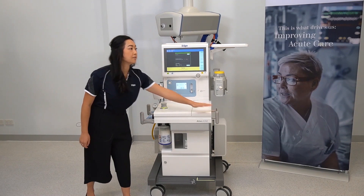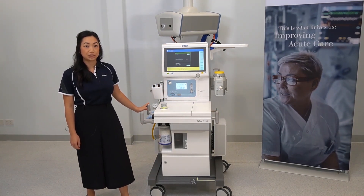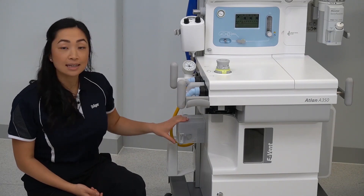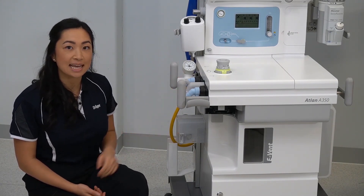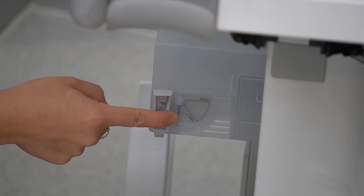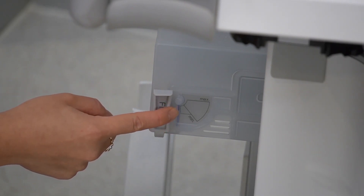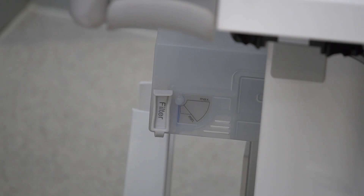On either side of the device are handles which should be used when moving the machine. Located to the side of the ATLAN, under the manual pressure gauge, is an anaesthetic gas scavenging system. When appropriately connected, the blue flap resting against this back wall will be floating between the min and the max lines, indicating adequate scavenging levels.